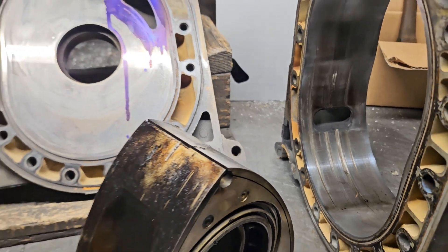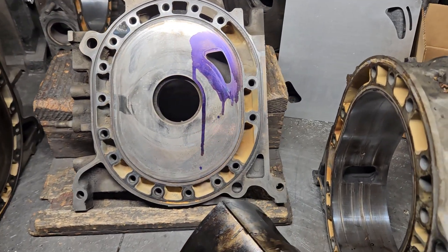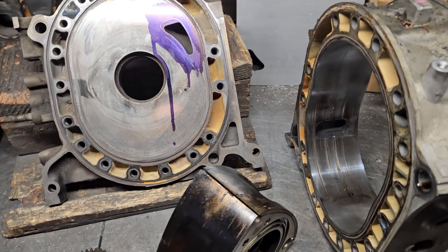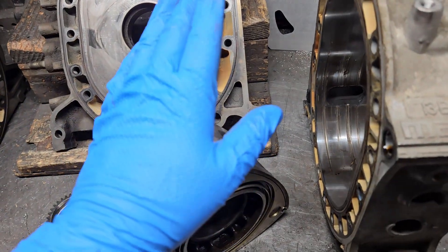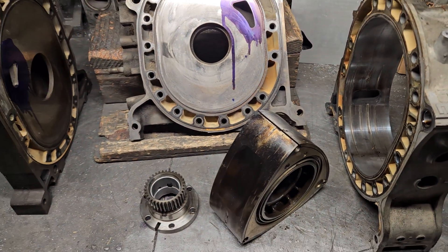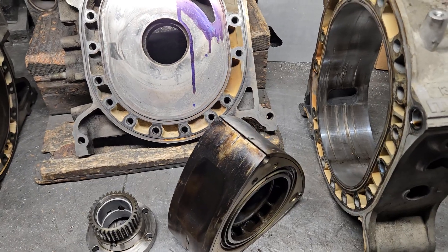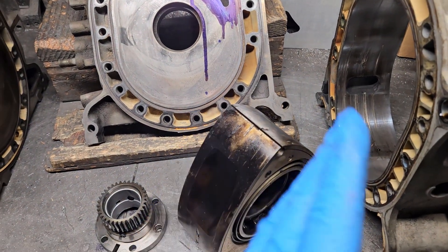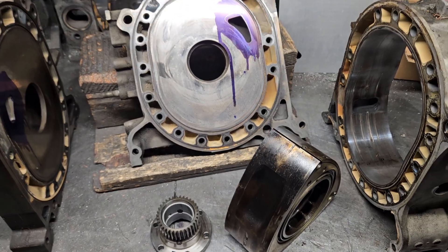All right, KMR. We're going to talk some BRAP. We've got a FD3S block in for service, blown apex seals, and I think you're always trying to avoid costly mistakes. This is a costly rotary mistake. So let's talk about how we can avoid some of this stuff, and in this case, what this build is going to entail.